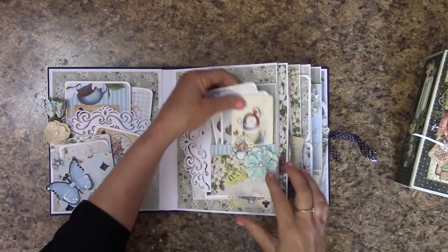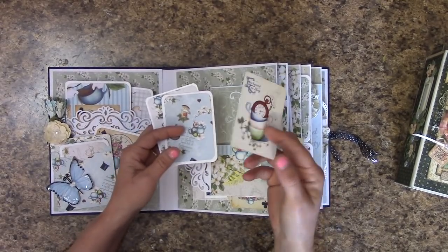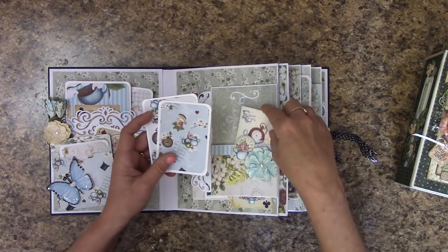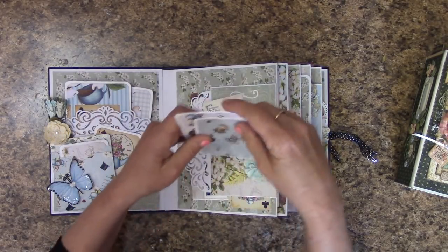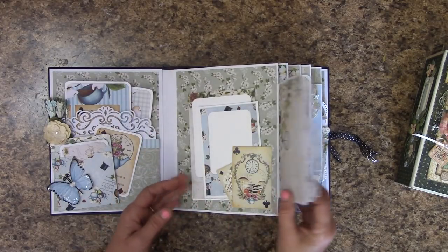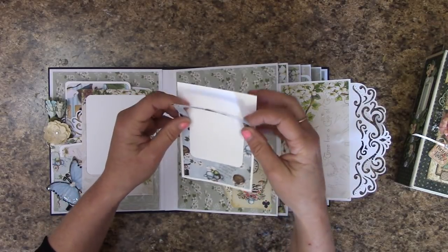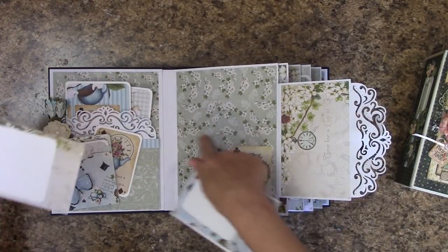Over here we have a pocket right up front. There's a really cute little die cut — the paper collection and the die cuts were separate. You can journal on the back of this. There are a couple small picture mats and they are one-sided; however, you can journal on the back or place another photo. This opens up, you can place a photo here, and it is magnetic.